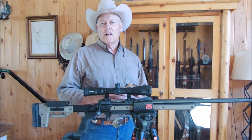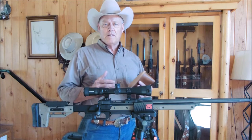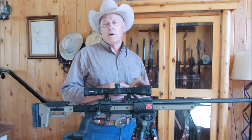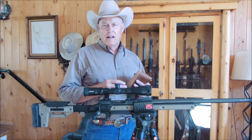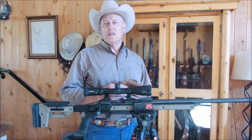It's about $400 just for the chassis system. I ordered it because the Savage Model 10 that I had was having problems with the AccuStock and I was having problems with the magazine, so I just decided to go with the chassis system.